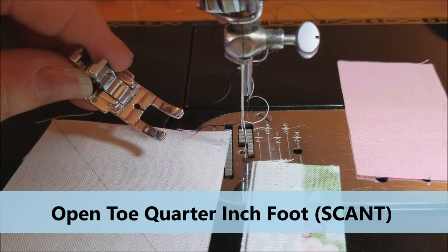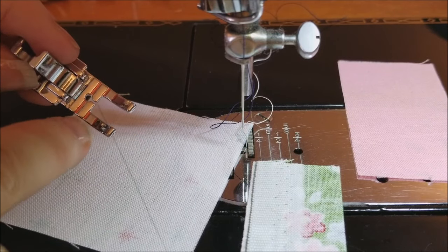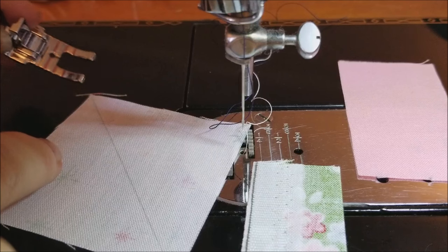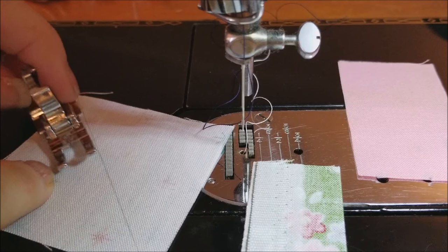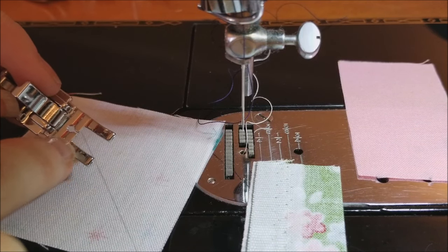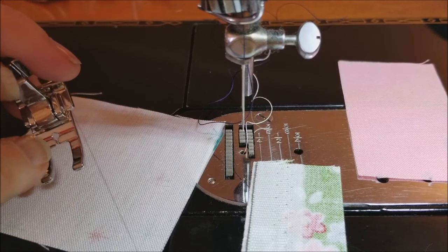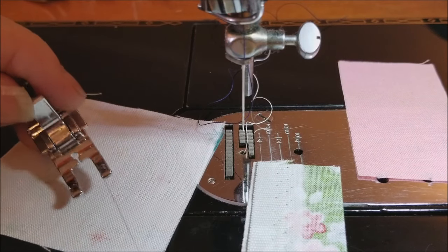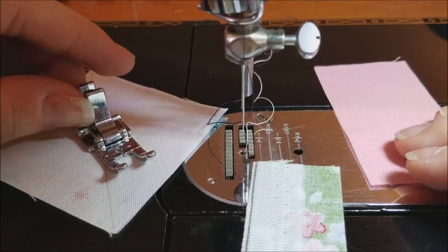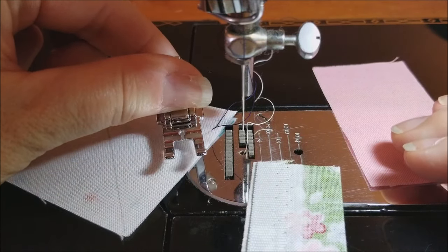Our next most popular foot is the open toe quarter inch foot, and it is one I really like to use because of half square triangles. It's unique in that it is a scant quarter of an inch from either outer edge to the center hole. So I can draw my line from point to point on my square and sew on either side to get a scant quarter of an inch. It's also nice for paper piecing because of the open area — you can really see where you're sewing with the paper piecing lines. It can also be used for regular piecing since it is a scant quarter of an inch on this side.